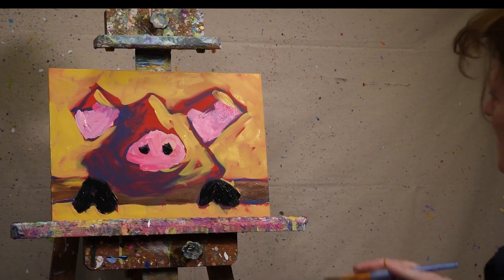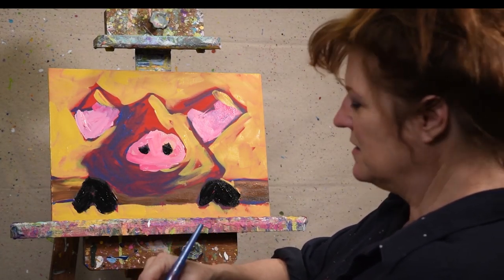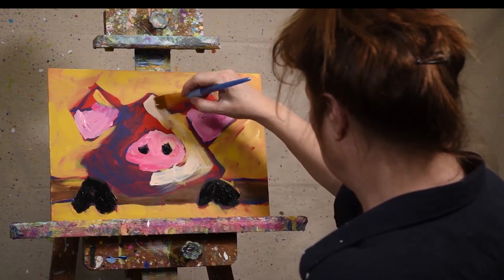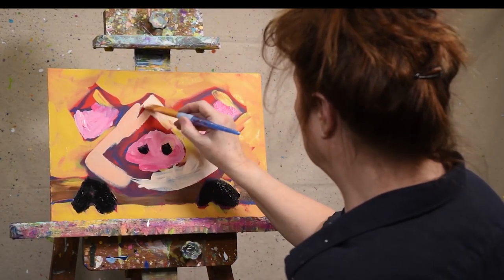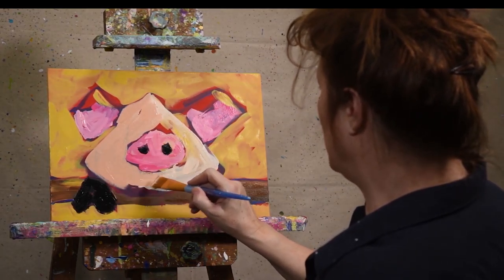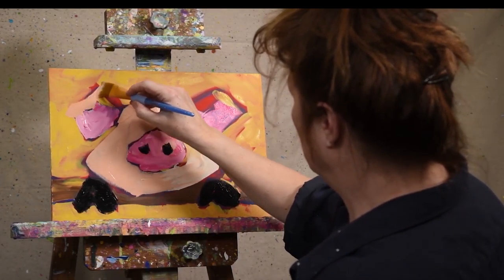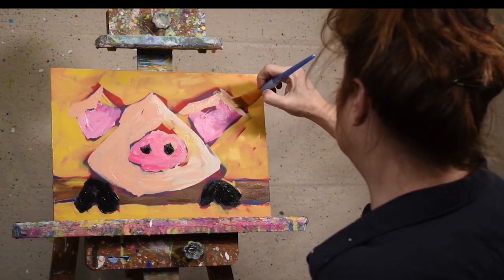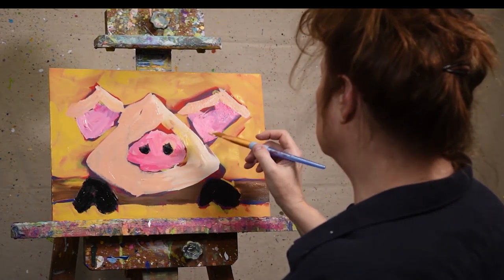Now we'll do the face. Light side, dark side — so I've got two colors on my palette, going with the light, dark over here, just a little bit darker shade. If you don't have two colors, you can always add white or black to lighten or darken your paints. You can see I'm using my brush strokes in the direction I want the shape to be, still leaving some of that red showing.